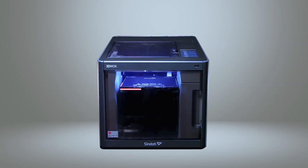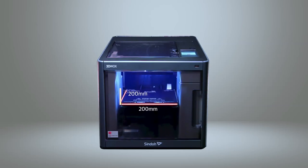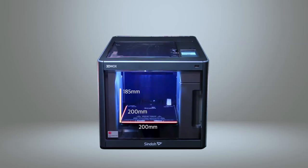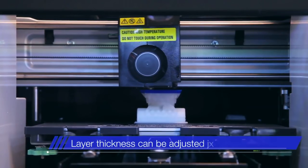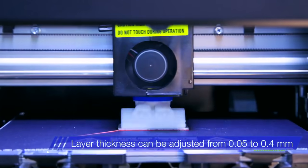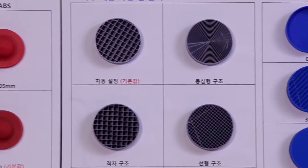3DWOX DP200 is capable of printing materials in the dimensions of 200mm width by 200mm length by 185mm height. The layer thickness can be adjusted from 0.05mm to 0.4mm, in which the lower thickness allows more precise printing.